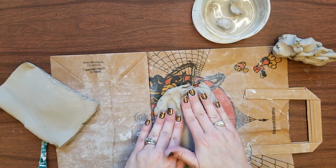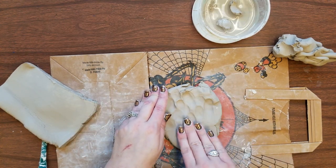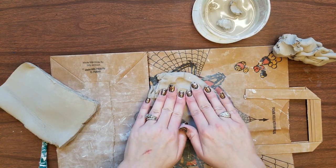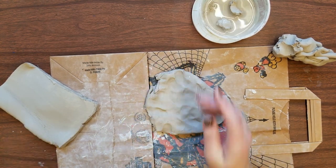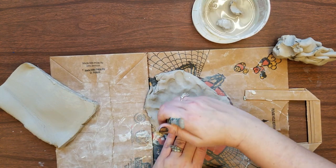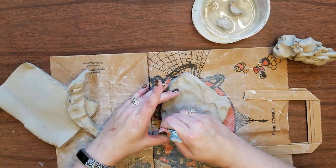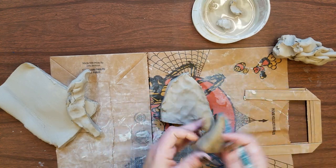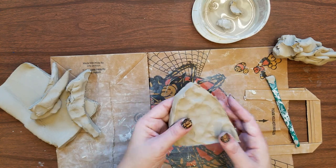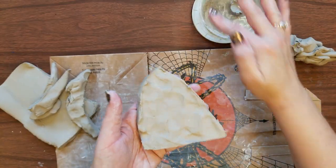Once you've gotten it flat it should be about the thickness of your pinky. You can use water to smooth out any lumps and you can use a tool to carve in your shape. Keep any scraps that you have.